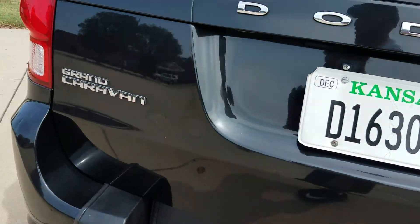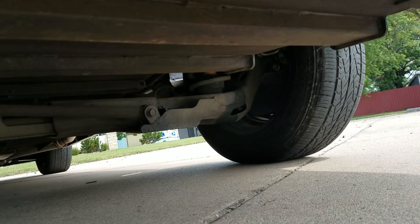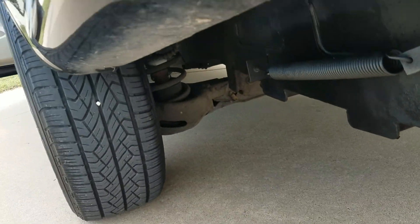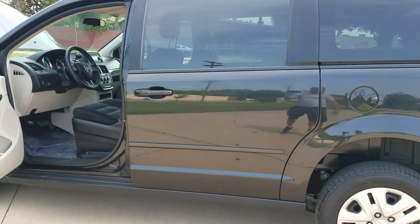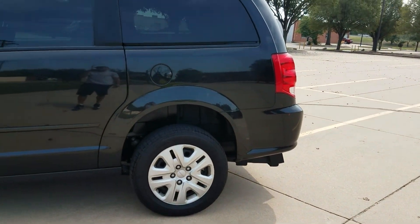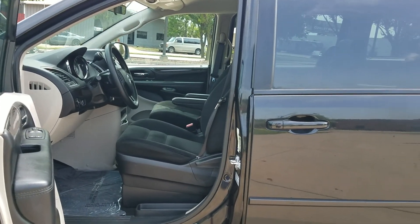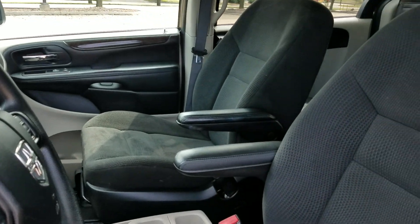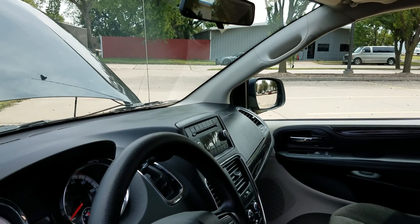You'll notice our competition rarely, if ever, shows you the undercarriage — and there's a reason for that. They're usually buying these vans from the New York and Chicago area where they're all rusted out, buying them for a couple thousand dollars less and still trying to sell them to you at the same price or more. No matter who you're buying from, make sure you see the undercarriage. Rust is a killer even on newer vans. Don't assume because a van has 24,000 miles there's no rust, or assume because the salesman was nice, or the price looks good online, or the transmission shifts fine. Don't assume anything — get a detailed video like this, see the van top to bottom, under the engine compartment, under the van, then take a test drive.